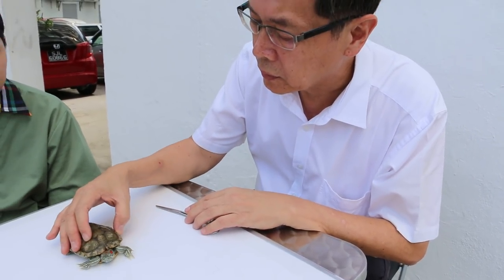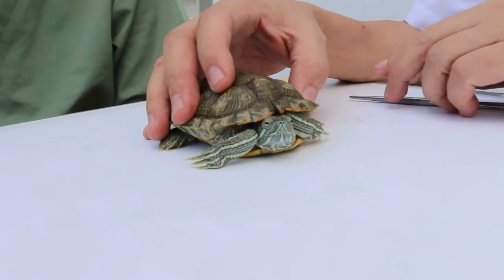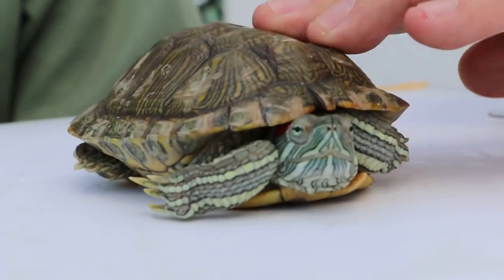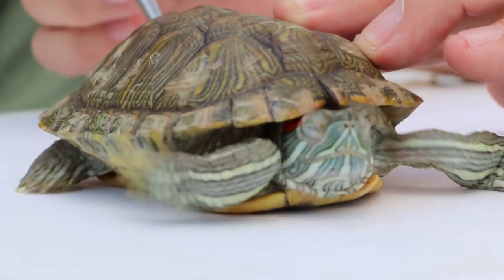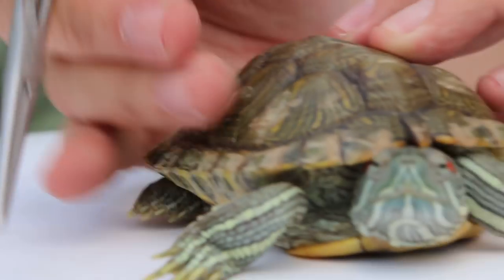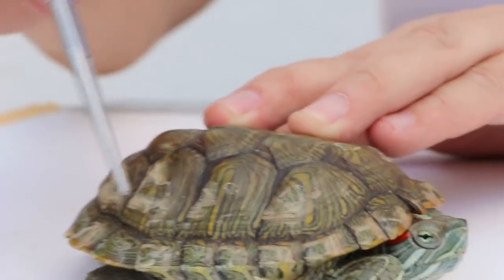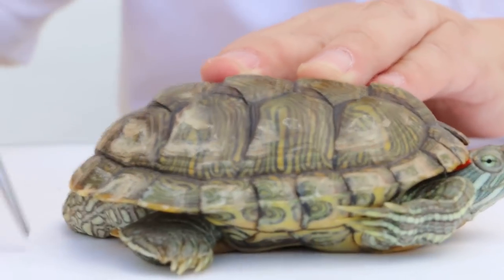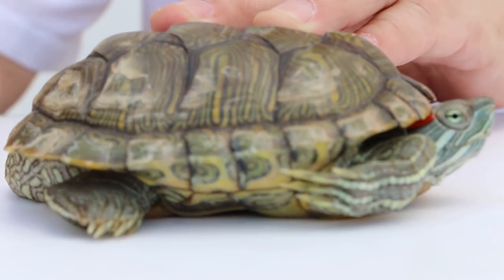To tell the difference between male and female terrapin, first of all we have to look at the size. The size of the terrapin is the length of the shell. The length of the shell in the male is shorter than the female. The female will be longer because the female is bigger. That is number one — the size.